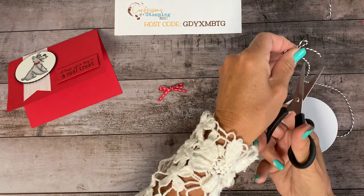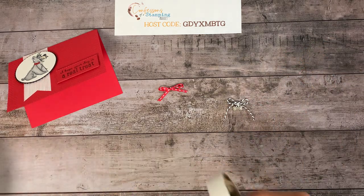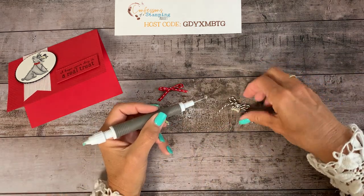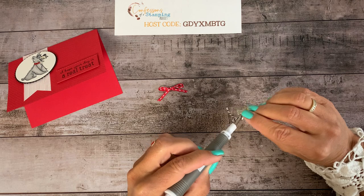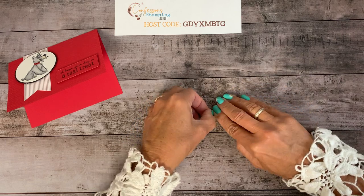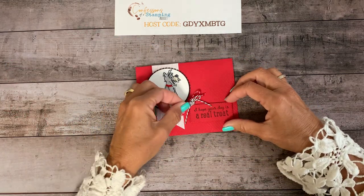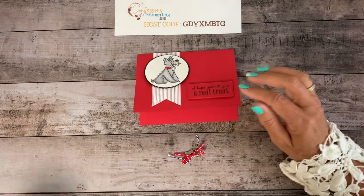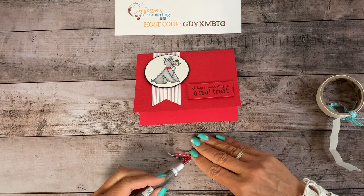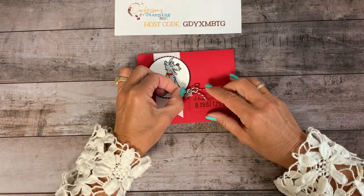Let's trim these down a little bit. I'll use a glue dot and put the baker's twine bow right on top of the red ribbon bow. I like that they're different dimensions — the red is about an eighth of an inch wide and the baker's twine is even thinner. Now for placement: should I put it on the dog or down below? Maybe right in between. The bow takes up a little more area but you can play around with that and see what your eye desires.